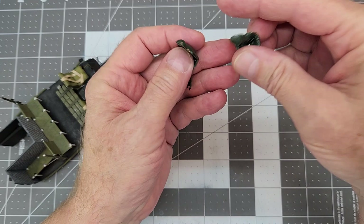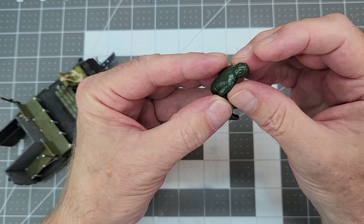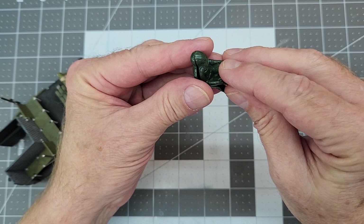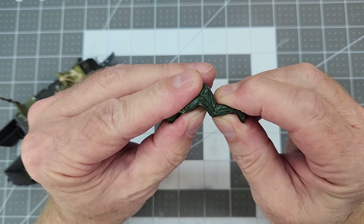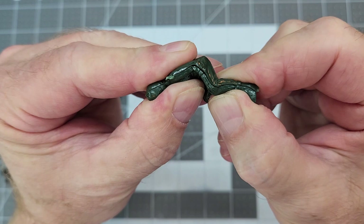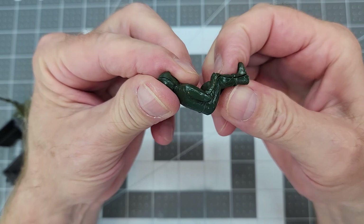Now you're probably thinking — what about those pilot figures? We're not going to use these pilot figures at all. They do not go together well, they do not fit together well, there are large gaps, and they're just horrible. But it's pretty much what you would expect from a large figure from the 1960s. We're not going to use them — that's why we went ahead and put our seat belts in. We're just going to leave these figures out.